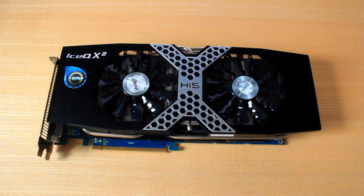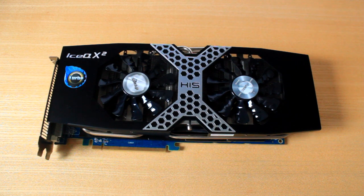The 280X is basically the new sibling — the stepbrother to the 7970. It's got the same sort of specs as the 7970 but it's meant to push the boundaries a little bit more. It's much more overclockable than the old 7970 and also it's much cheaper. Today I'm going to be comparing this HIS 280X to the old Sapphire 7970 Vapor Gigahertz Edition.